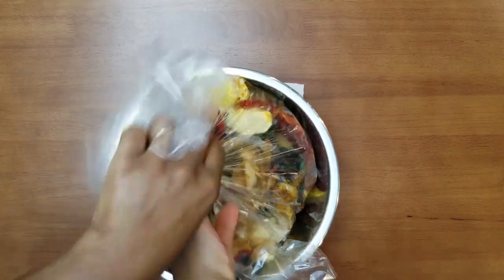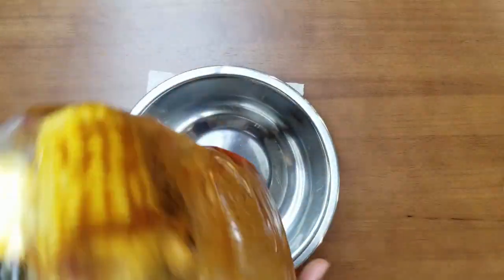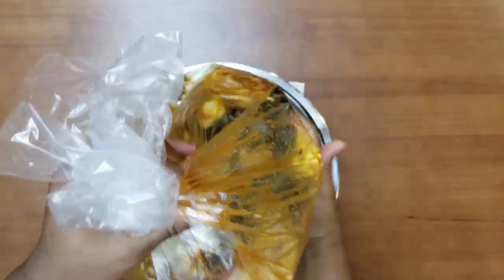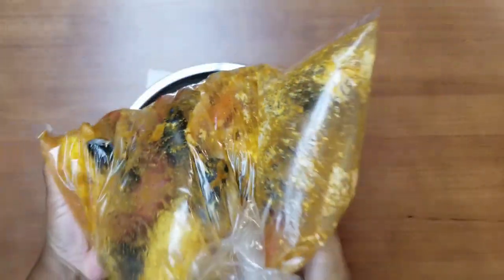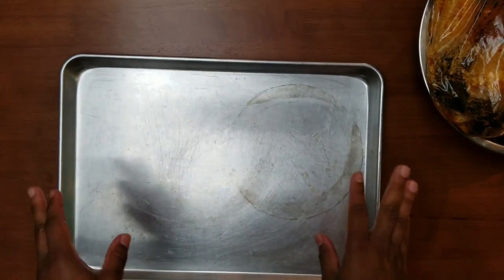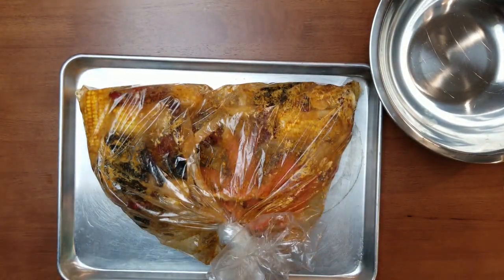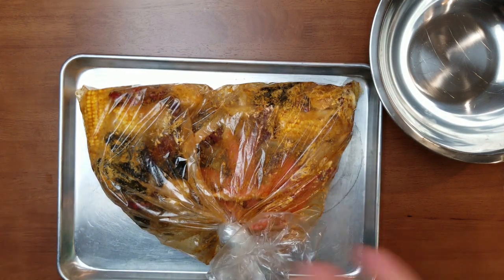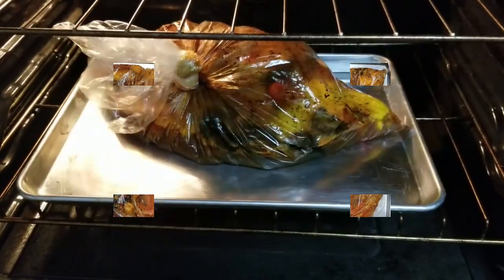I'm going to carefully tie the bag — careful not to pop it. What you want to do is shake the bag up just a little bit to mix the sauce, seafood, and butter together. Voilà — this is it! You'll need a pizza pan or sheet tray. Place your bag on the tray and we're going to start cooking. This will be in the oven for 45 minutes to an hour.